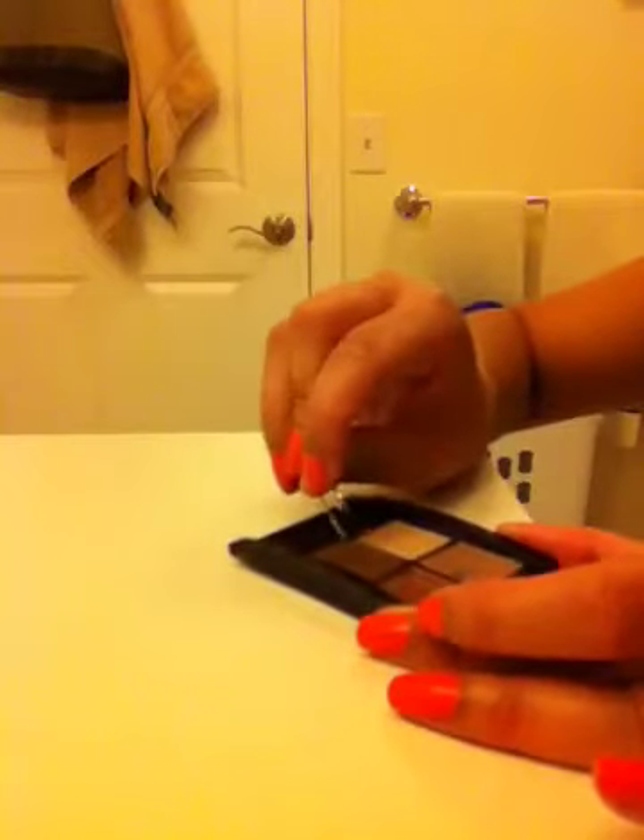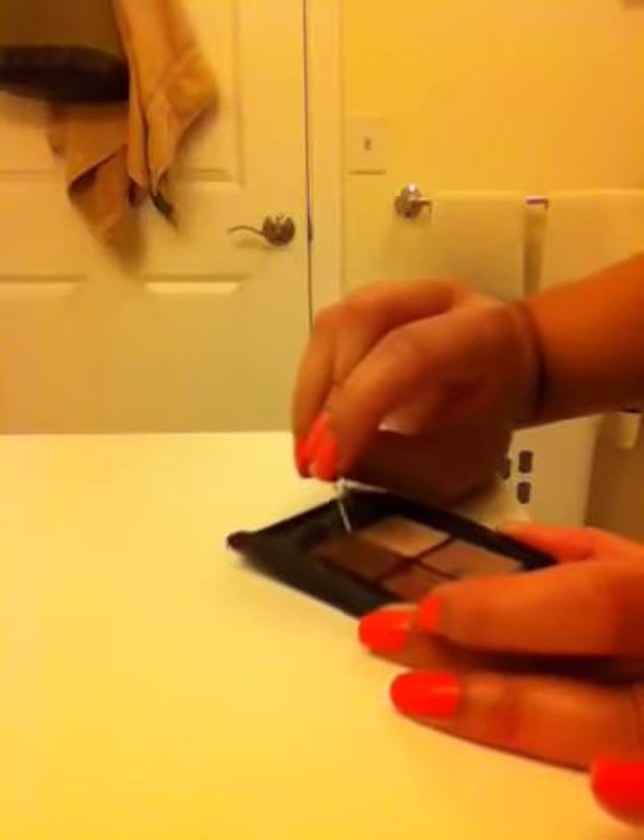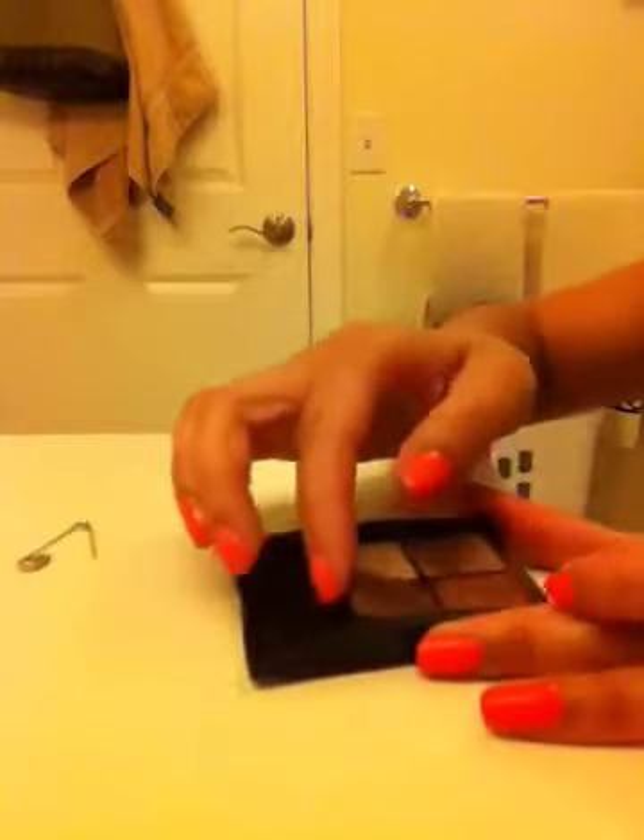I kind of dug into the eyeshadow a little bit — there we go! And there's the glue that holds it down. So that's it. I'll probably put a little piece of paper on here.